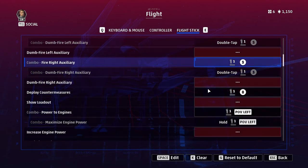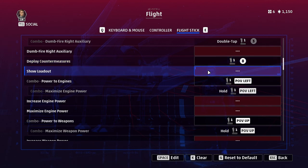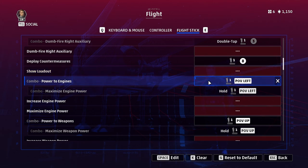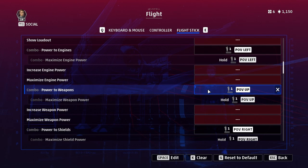Deploy countermeasures is another important one that needs to be bound. I don't have the show loadout button since I've generally checked my loadout before I launch — if you don't talk to your mechanic about your loadout before launch, you need to get that down. Next are the options for shunting power between systems. I'd suggest using the combo buttons again. If you're using the basic power settings rather than advanced, you will always maximise power in the given system, so the second option to maximise power isn't really used, but it will be a factor if you switch on advanced mode.